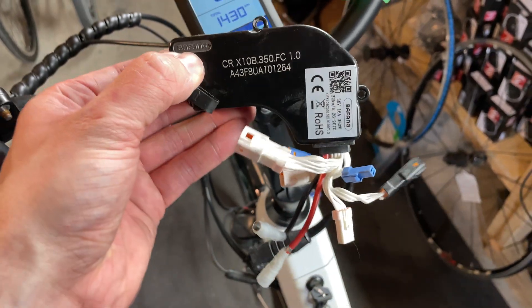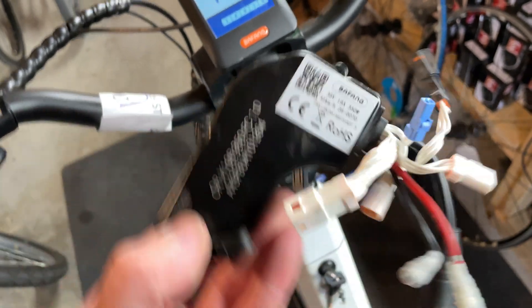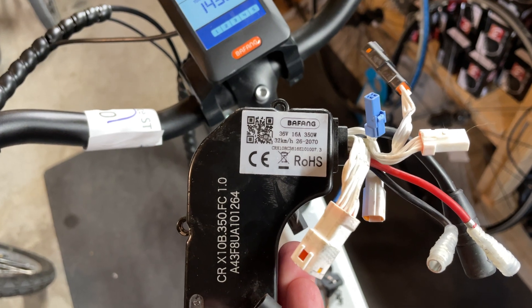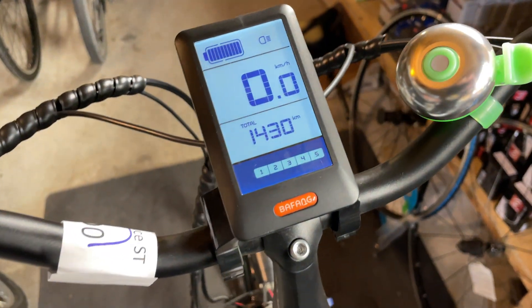What you do is get this controller replaced — 36 volt, 16 amp, 350 watt. That's the issue and it clears it up. This is the old one; the new one's in there already and it's working well.